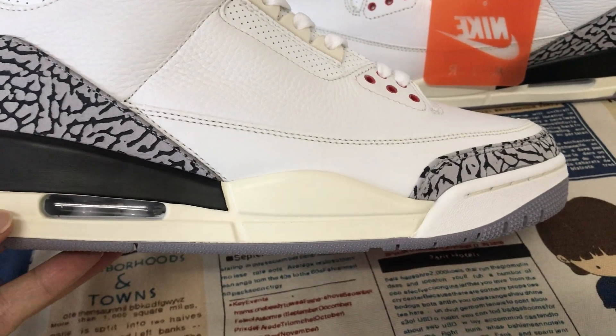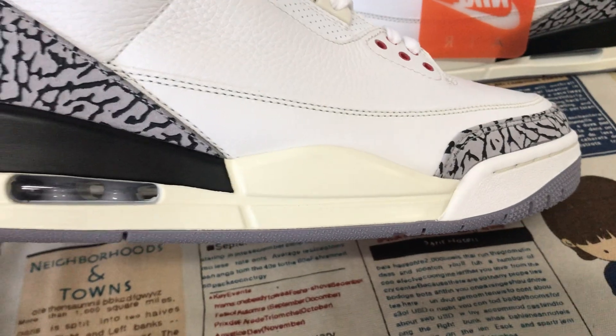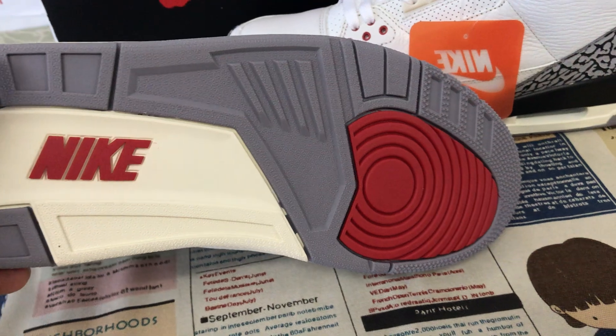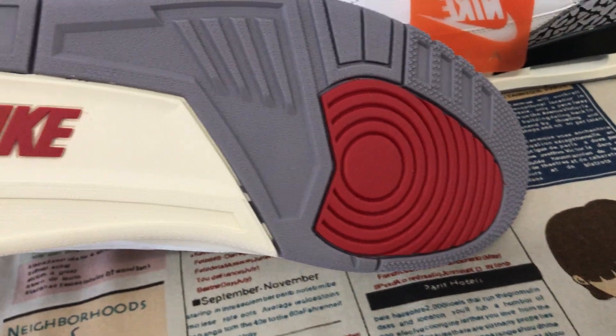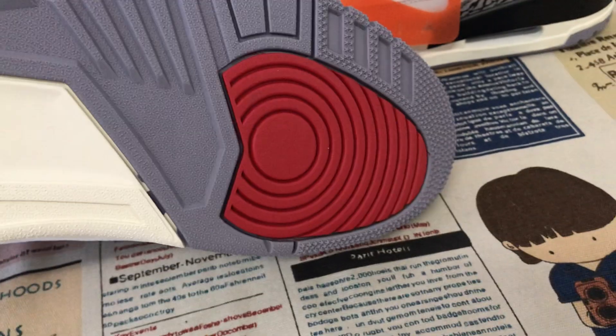The insole color and black color, with white, gray, and red color — also with red color Jordan logo on the insole. They include a bag inside.